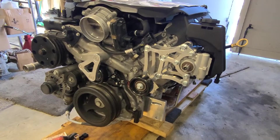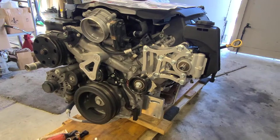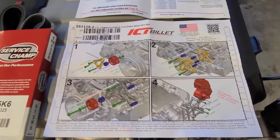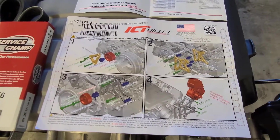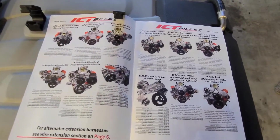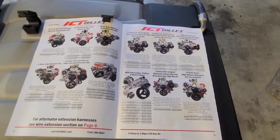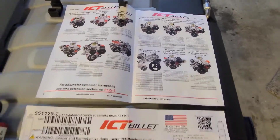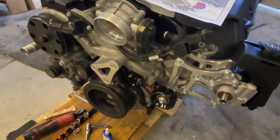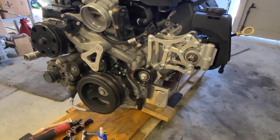As a typical engineering solution it's pretty good — really good — but the instructions could use some more help. This is your instructions: it's graphic only. This is an example of everything that ICT Billet makes — they make tons of stuff for LS and LT. If you haven't seen their website, there's tons and tons of stuff. It's all made in the United States — I think they're in Kansas. I like to buy American. So this is part one; we'll go through it quickly.